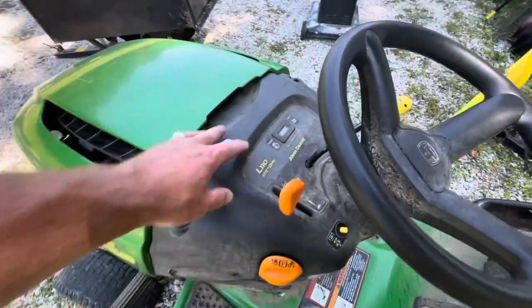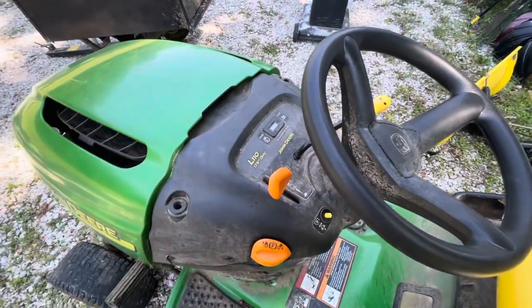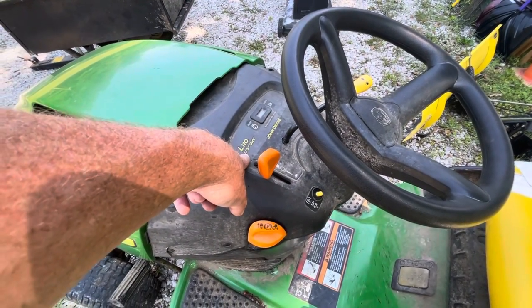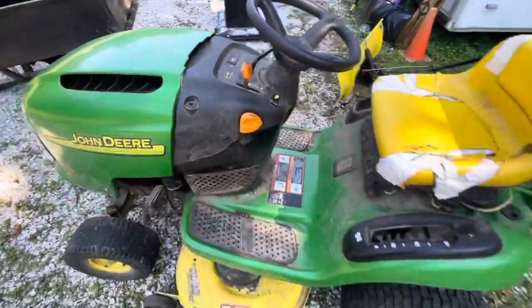This mower has 411 hours on it. It has a Kohler 17.5 horsepower engine in it — runs good.